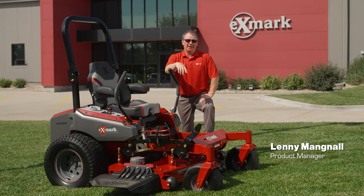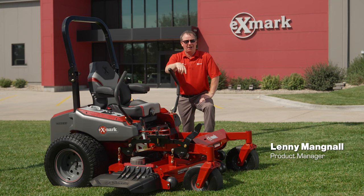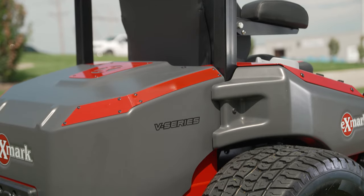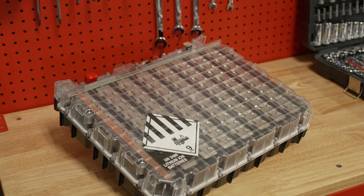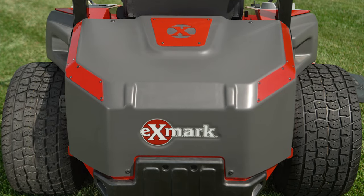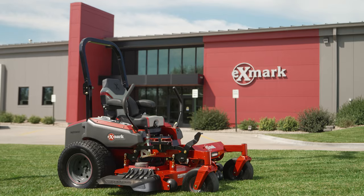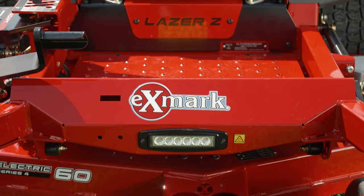The Laser Z is Exmark's best commercial zero turn mower and the go-to for landscape professionals all across the country. Now you have the option to get that same commercial durability, performance, and cut quality in a battery-powered mower. I'd like to introduce you all to the new Exmark Laser Z V-Series. The Laser Z V-Series is powered by our Hypercell battery solution — a proprietary battery designed specifically for outdoor turf equipment, ideal for landscape professionals needing to comply with regional, local, and state zero engine exhaust emissions and/or quiet mowing requirements.